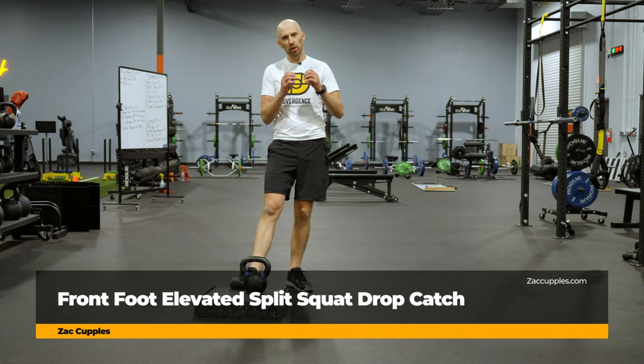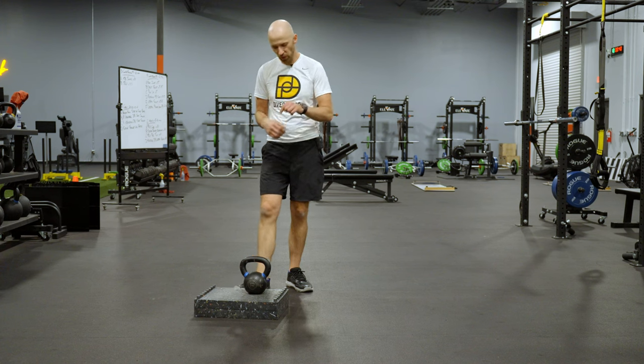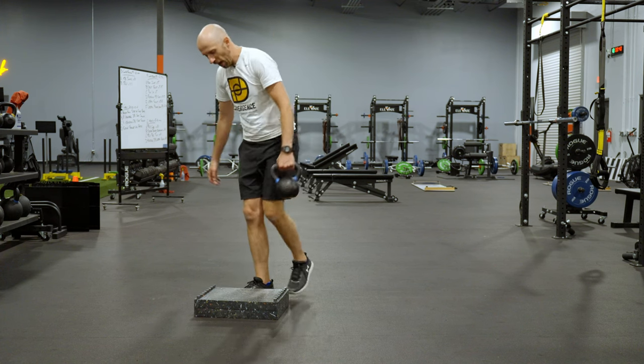The goal of this activity is to work on your deceleration capabilities and loosen up the hips. Here's what you're going to do. You'll need a kettlebell and you'll need a box.